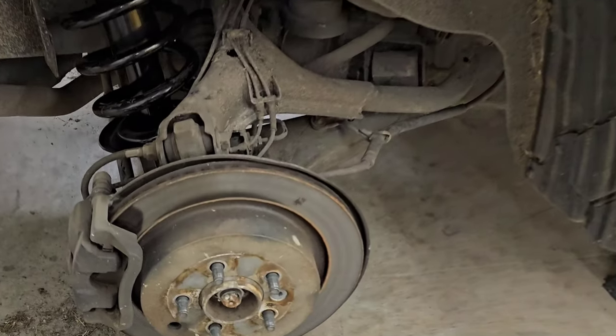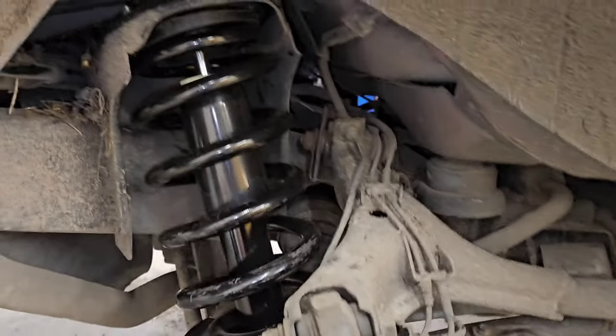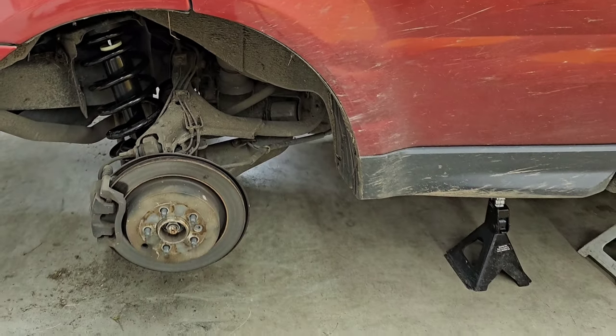Rear suspension is installed — it's looking all shiny, a little bit scuffed up from the installation, but I'm going to throw the wheels on and we'll give it a test drive.